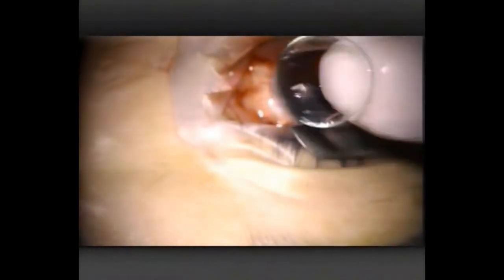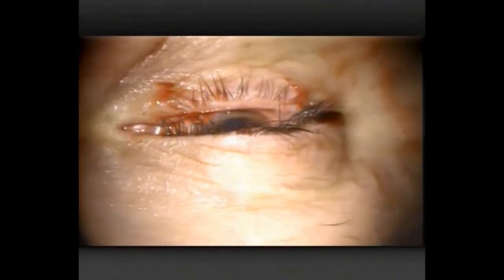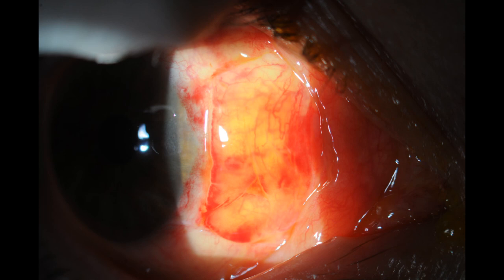Thanks very much for watching. It's a routine case — it's not tricky or difficult, it's just the way I do it, so I thought I'd share it. Thanks again. Here's a post-op photo with a bit of fluid accumulated under the graft, and after suture removal and drainage of the fluid, the patient's quite comfortable at two weeks post-op.